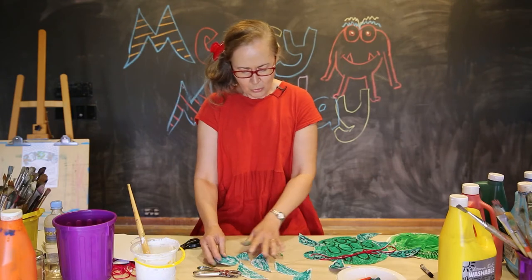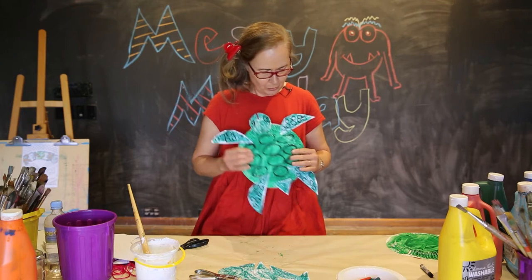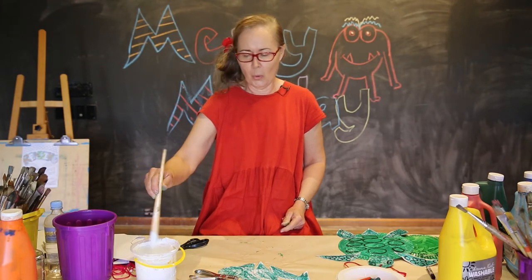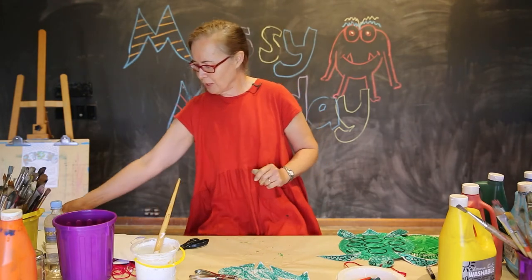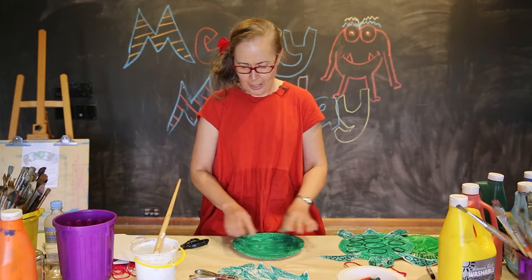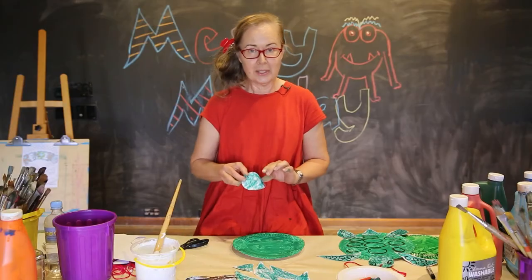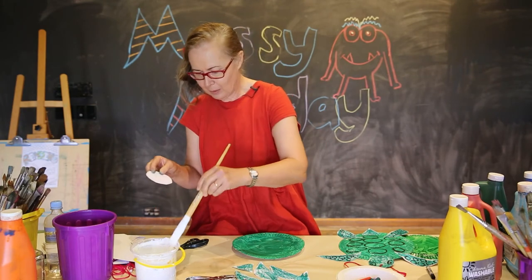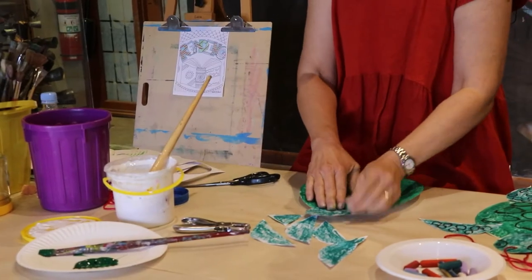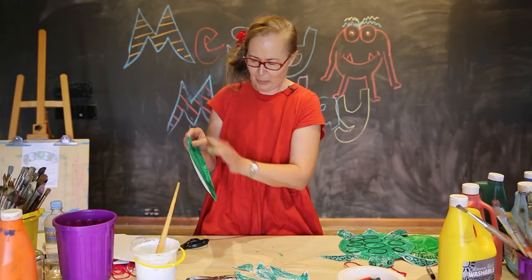Now we're going to glue all of our pieces together for our little turtle. We're going to start with some PVA glue, but you're welcome to use any glue that you have — any glue will work with your art project today. Here's our green painted large paper plate and we're now going to start pasting on all the other small pieces. Start with the head — just put a little bit of glue on the bottom of the circle and paste it onto the top with most of the head peeking out of the body.